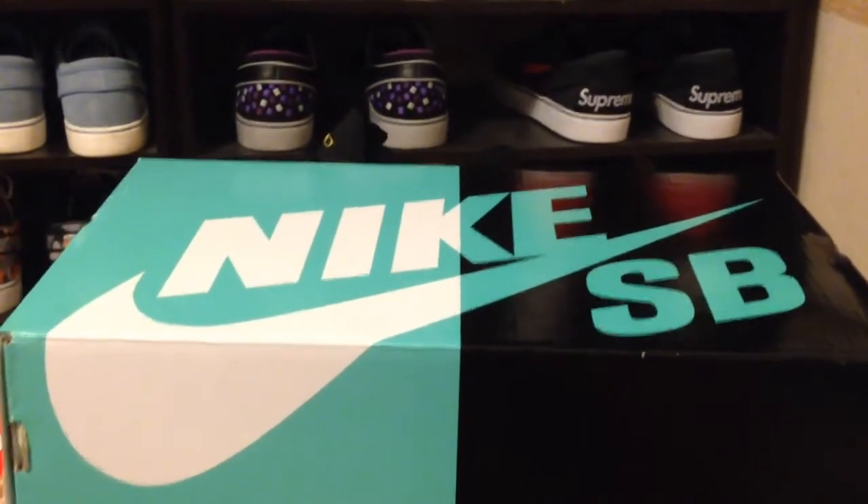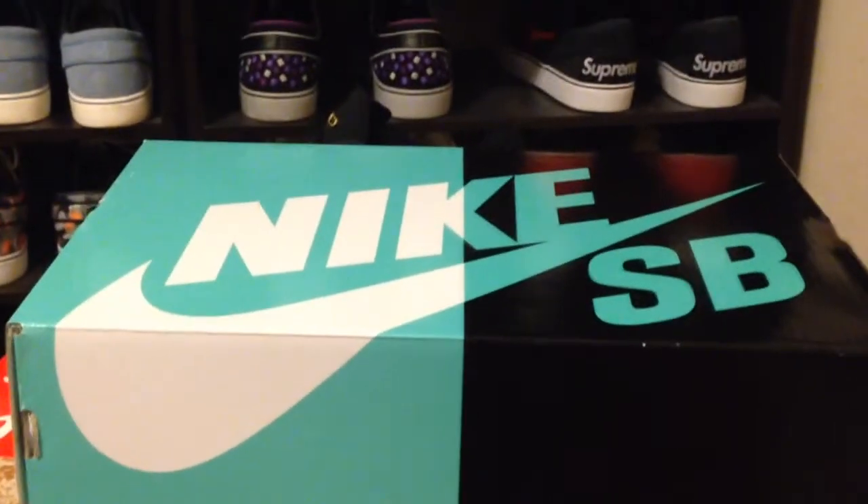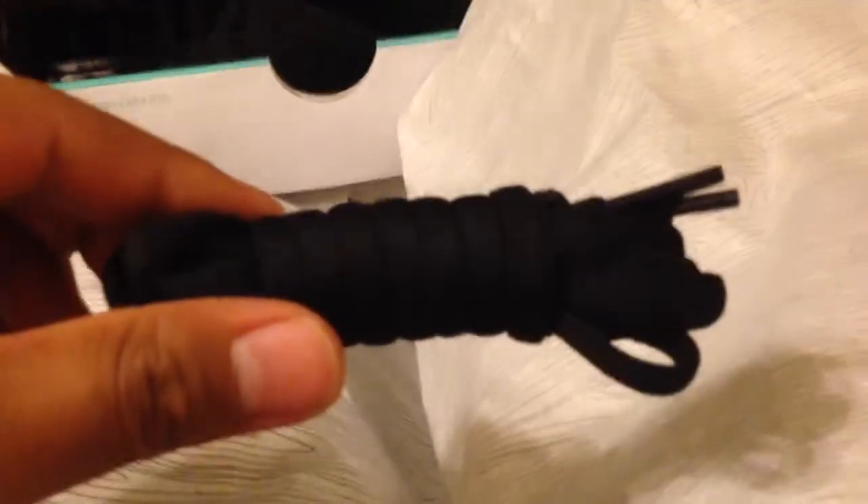These I'm guessing are the Tekashi's of the P-Rods for this year — they look like Tekashi's honestly. When you open it up, you get this cool wood green tissue, just like in the old ones. You also get these extra black laces that are like dunk laces.